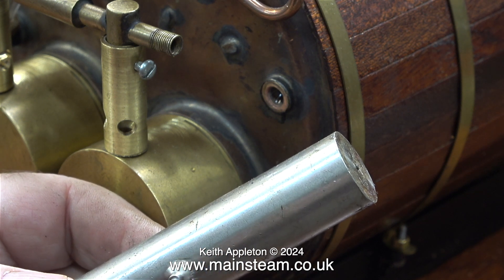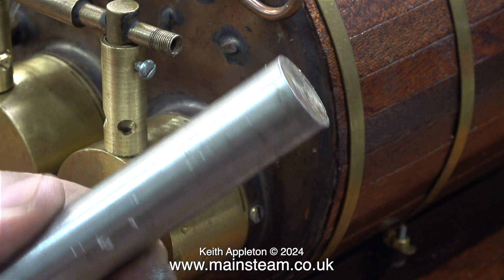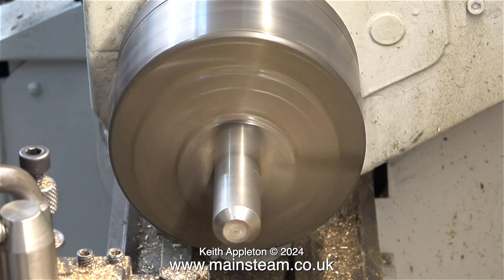Here I'm checking that this piece of steel is stainless — and yes it is, it is non-magnetic. I'm going to turn this piece of steel using my Boxford lathe because it's a bit bigger than the Myford and much smaller than the Smart & Brown. Over now to the Boxford lathe and the job begins.